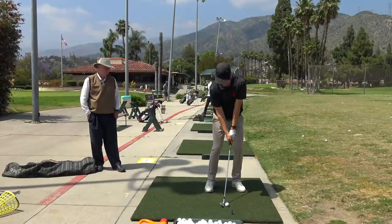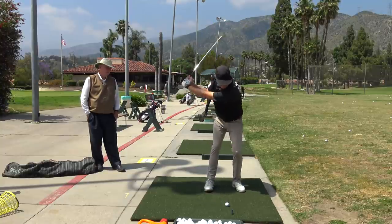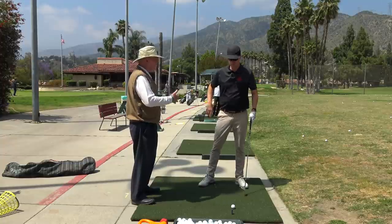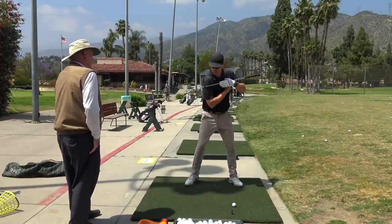I hit the 100-yard sign on the fly — that was nice. There's a little bit of a pull going on with your start line because you're not used to hitting the inside of the golf ball. But as you practice that more, I think you'll take that out of there.